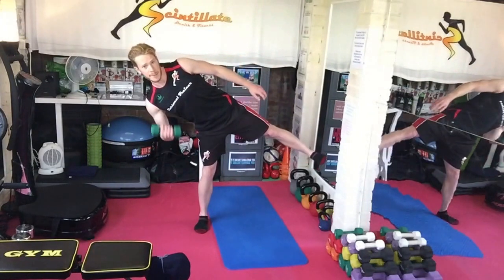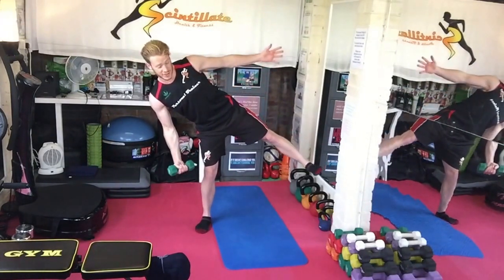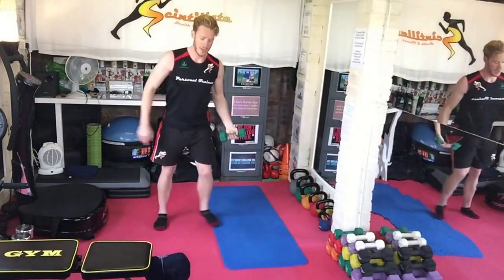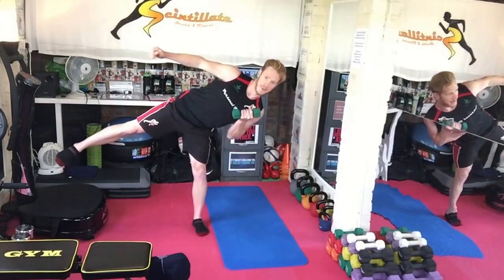Single lateral leg raise and a bicep curl. The focus really is just holding your balance, using that core conditioning to keep you in place, as opposed to making massive gains with this little dumbbell on the bicep.